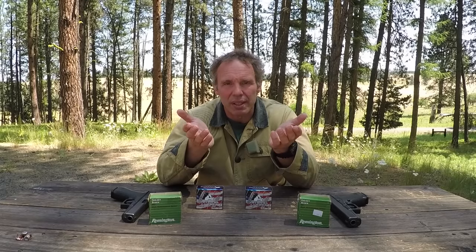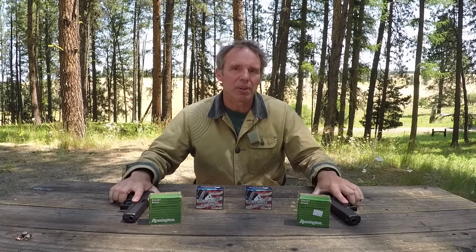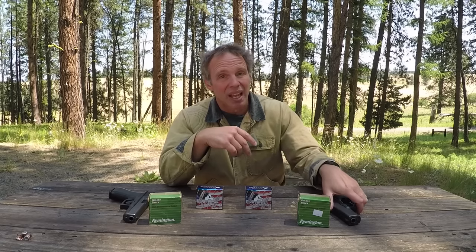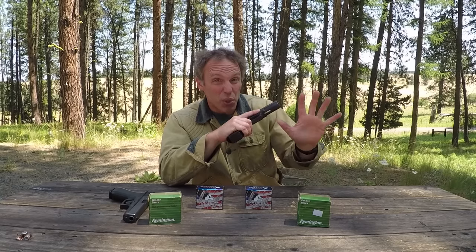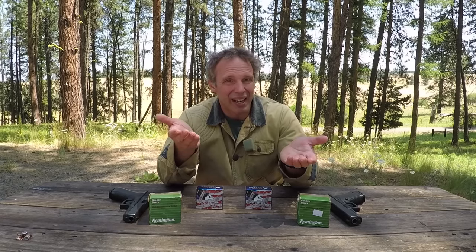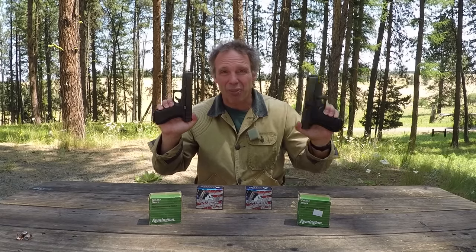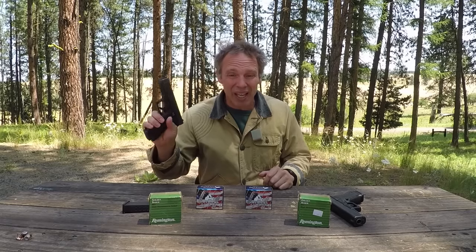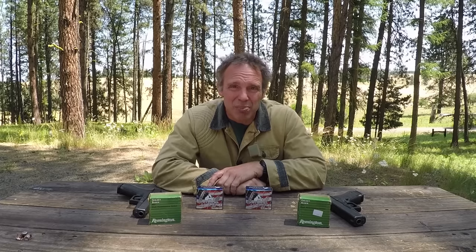So what can we take away from everything we've seen today? When you have two handguns of similar design — one a .45 and the other a .40 — very typically the .45 has a bigger grip and a smaller magazine capacity, and that's the case here. This .45 has a grip that is uncomfortably large for me, which means it's going to be uncomfortably large for a lot of people. If you have huge hands it might be a plus. As for magazine capacity — 15 versus 13 — especially given how fast you can reload handguns, I don't think the argument that 15 is better than 13 is all that valid, but every person has to make that choice for themselves.